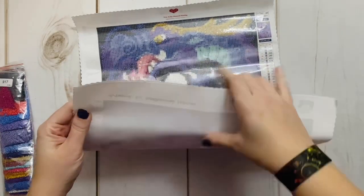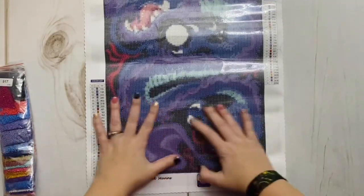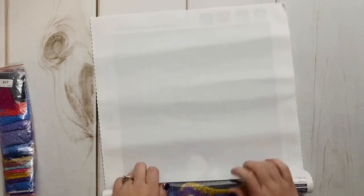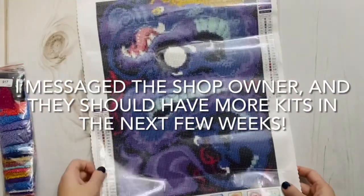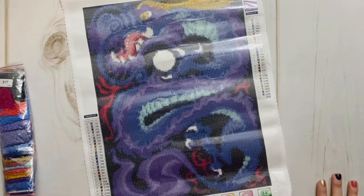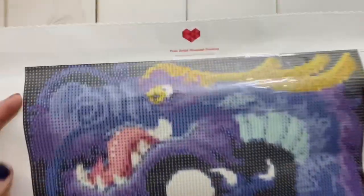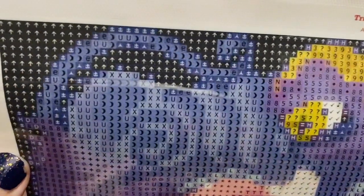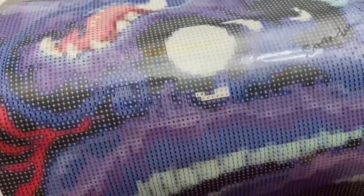They've listed the artist they've licensed this from at the bottom, so you know it's legally licensed. The canvas has serged edges so it's not going to fray, and it feels like a nice quality — not one of the really cheap, thin oil cloth canvases. It will lay well once it rests a little. At the moment the company has two images available in their Etsy shop, and I'm really hoping with time and support they'll continue bringing new artists and more artwork. The symbols in the drill field look super clear and very distinct from one another.